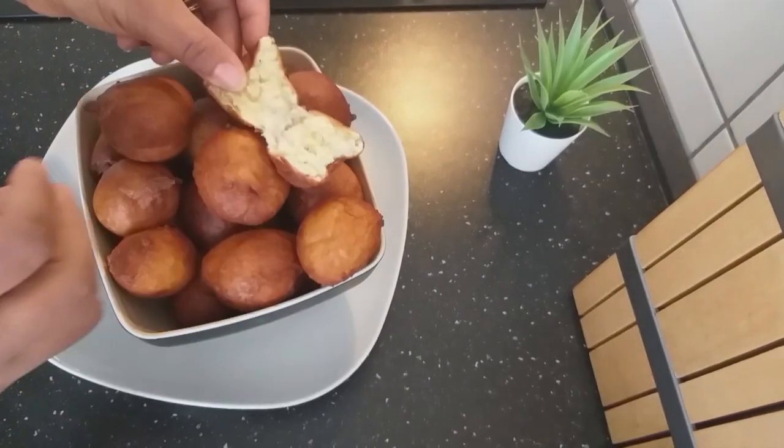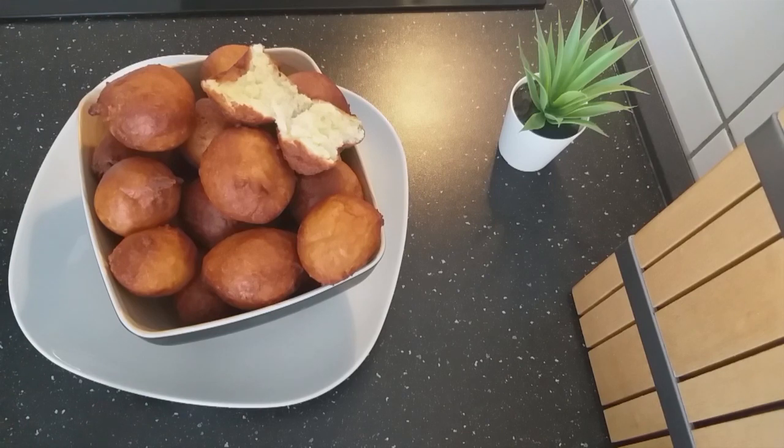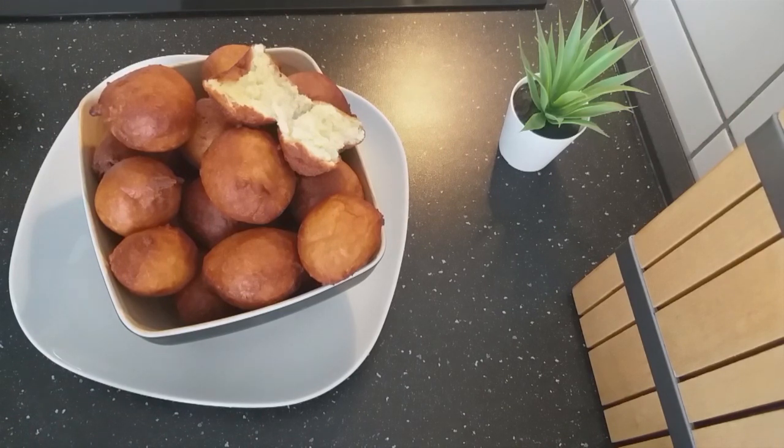I hope you enjoyed my video. Give it a try. And please, if you are new to this channel, please subscribe and stay tuned for more recipes from me. Thanks for watching. Bye.